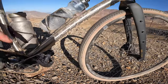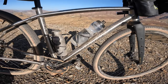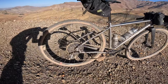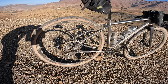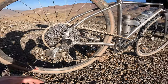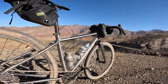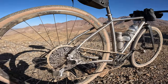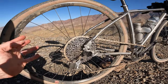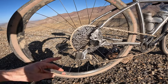This has got external cabling throughout on it, hasn't got a dropper post mount, but this is the SRAM Rival AXS wireless spec, so you've got the battery on the back there, and it's all controlled up front — no cables, no wires. Just really good, simple, clean lines, and it makes taking the rear mech off a lot easier for travelling and packing.